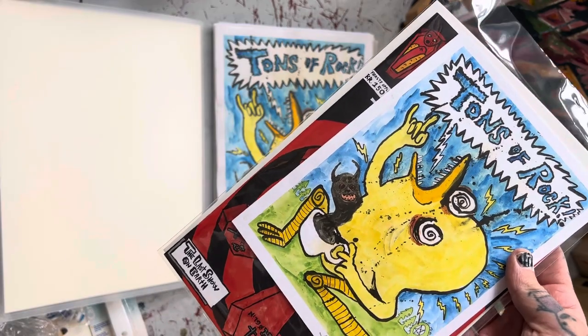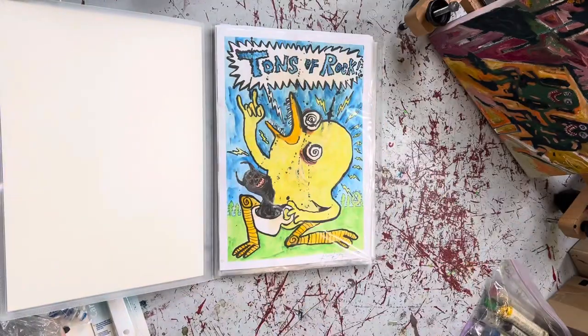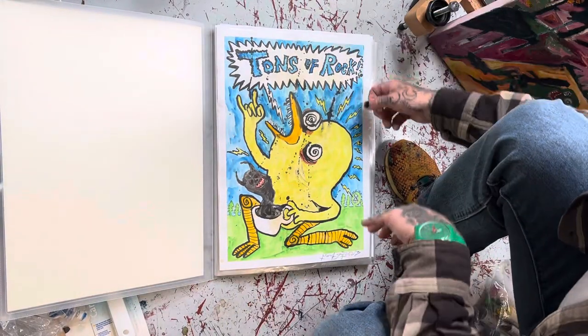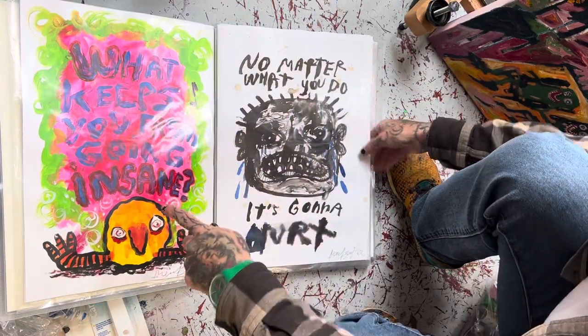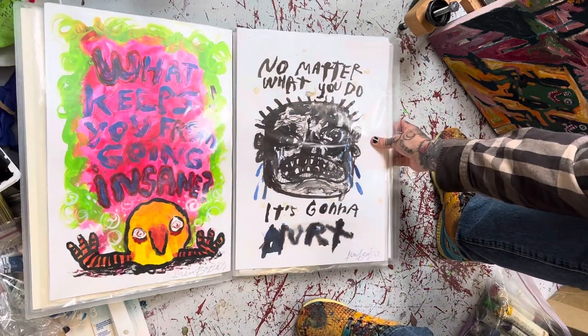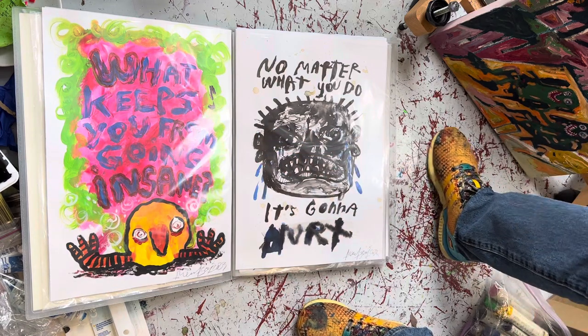I don't think we can get that — maybe. Just check my website. This is ink and watercolors and coffee. Then I have 'What Keeps You From Going Insane' — it's acrylic paint, all on paper.